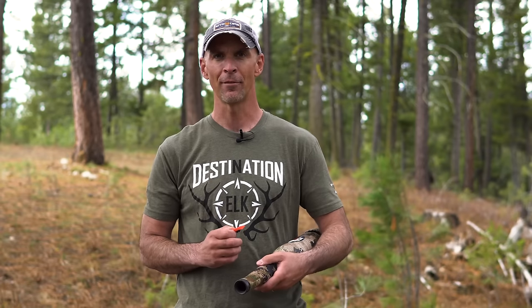Welcome back to another video on using diaphragm elk calls. This time we're going to talk about making cow sounds with a diaphragm call. If you haven't checked out the previous video on using a diaphragm elk call, be sure to check it out first — the fundamentals and basics covered there are vital to help you maximize the sounds you're making.